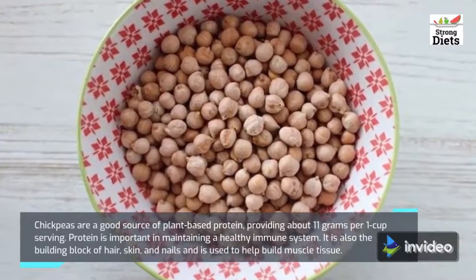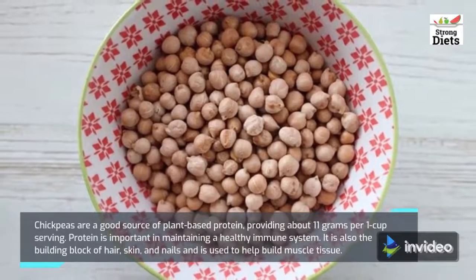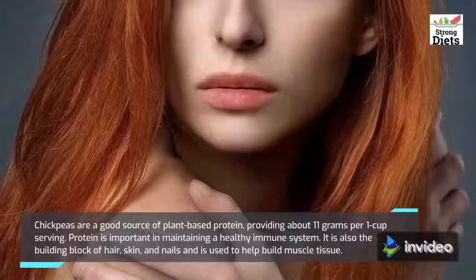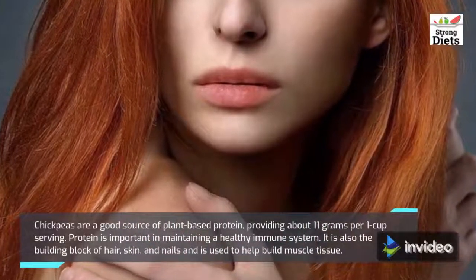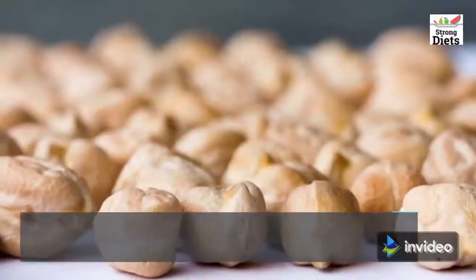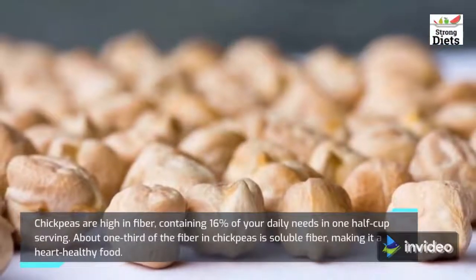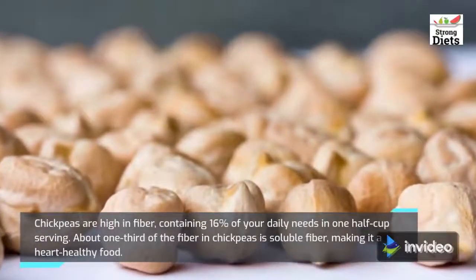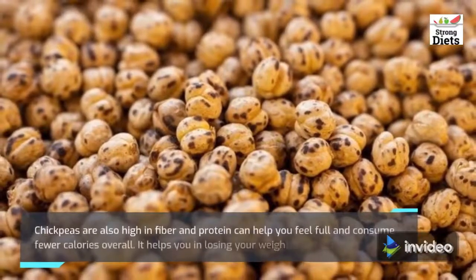Chickpeas are a good source of plant-based protein, providing about 11 grams per one cup serving. Protein is important in maintaining a healthy immune system. Chickpeas are high in fiber, containing 16% of your daily needs in one half cup serving. About one-third of the fiber in chickpeas is soluble fiber, making it a heart-healthy food.